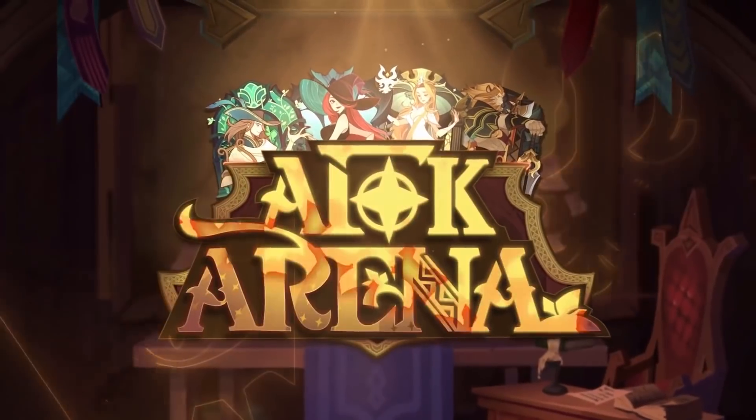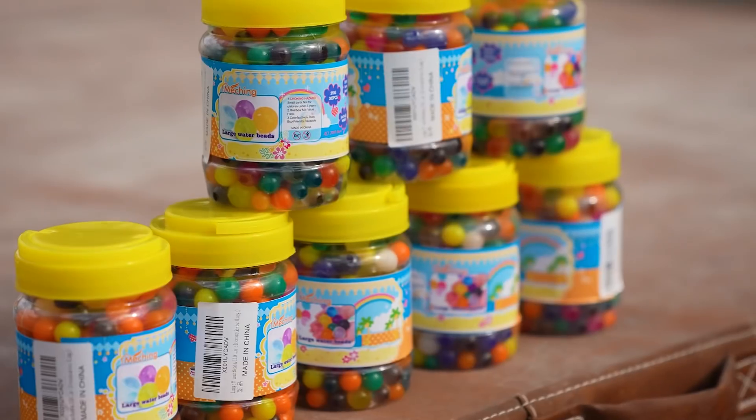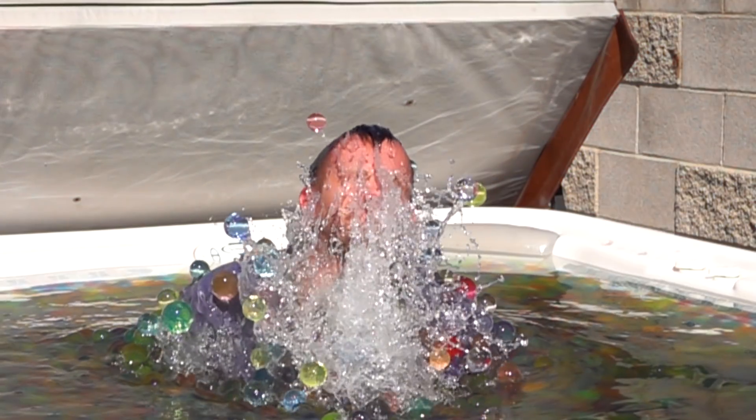Today's video is sponsored by the RPG mobile game AFK Arena. Today we're gonna put 3,500 large-sized Orbeez into a hot tub and see what it's like to swim around in it.